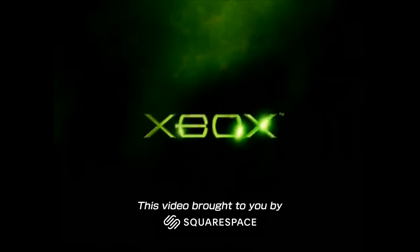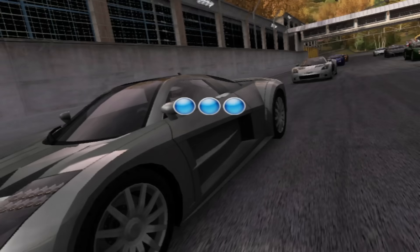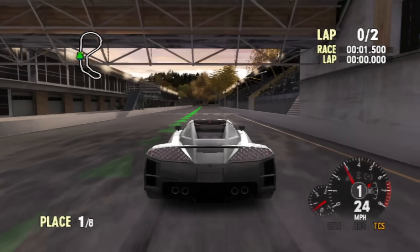Have you ever wanted to run an original Xbox on USB-C? I can already tell half of you said no, that's ridiculous, why would I ever want to do that? And the other half said hell yeah, that sounds like a great idea.